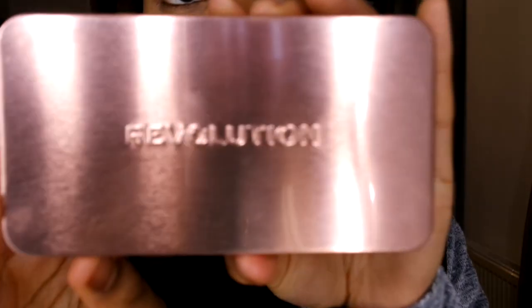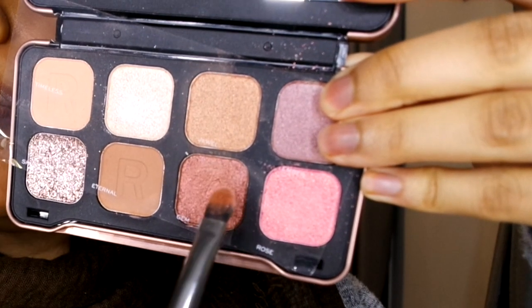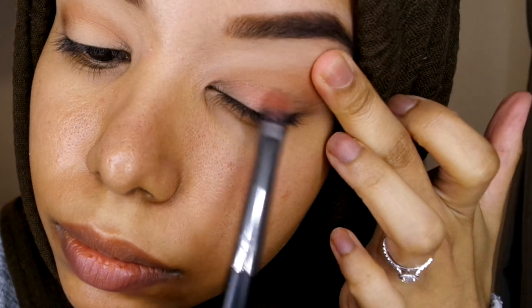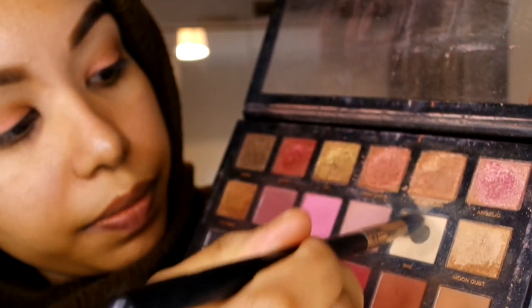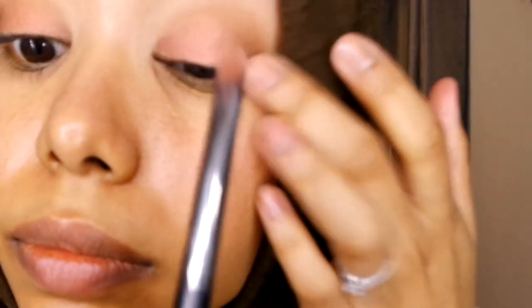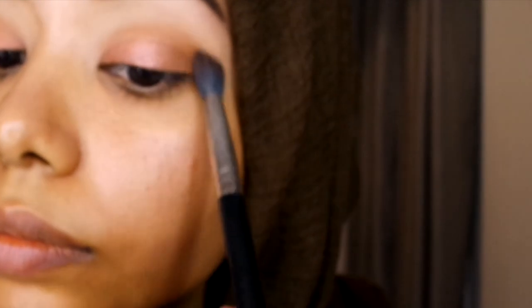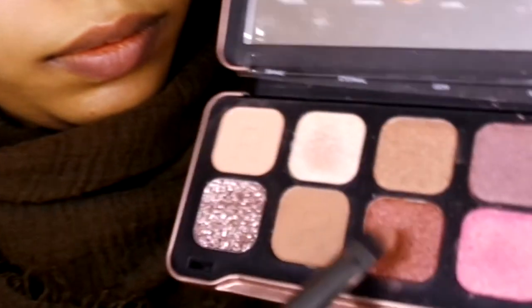Then I'm going to use a darker shade, Good as Gone, to make it a bit more intense. Next I'm using the Revolution Forever Flawless Dynamic palette in the sparkly shade Gem — a nice sparkly color — packed on with a flat brush. Going back in with Good as Gone to deepen it up, then back with Bay to blend out the edges. I'm also adding the shade Diamond from the Revolution palette in the middle to create a subtle halo effect.